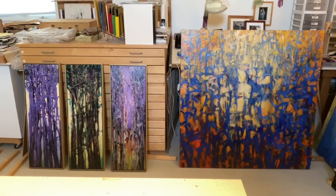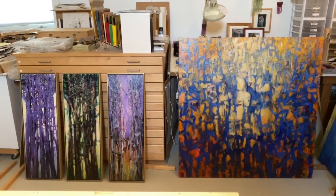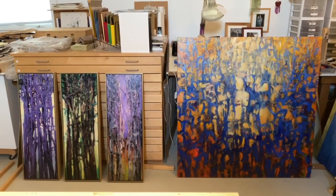Check out Art Squared online. Susan Nickel is wonderful to work with and you're bound to have an enjoyable experience.